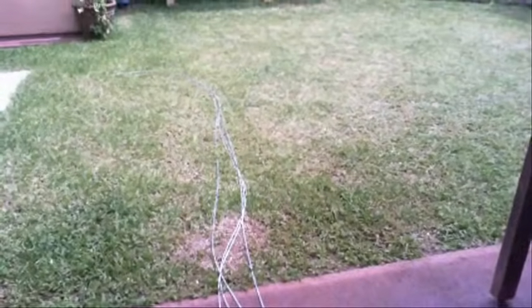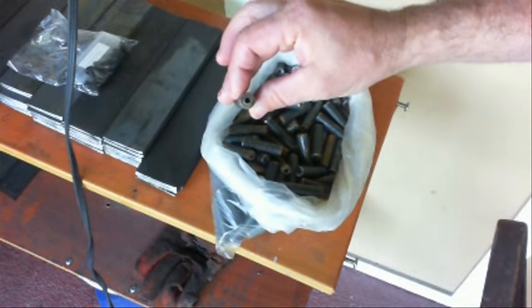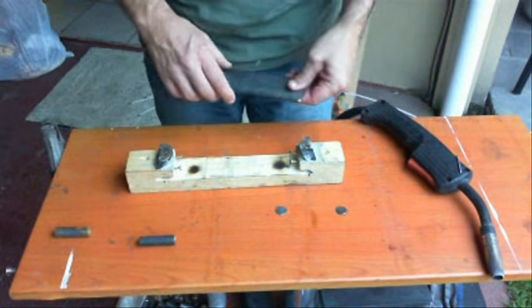I'm using this 5/16th inch steel cable. The minimum breaking strength is 8,500 pounds and the safe working load is 1,700 pounds, so it should be plenty strong enough.